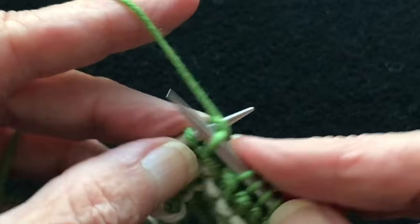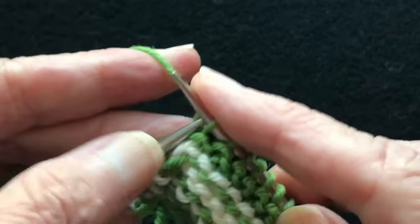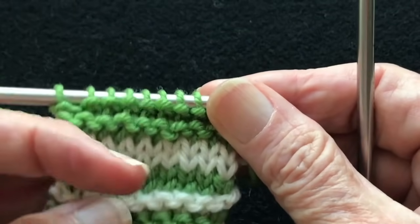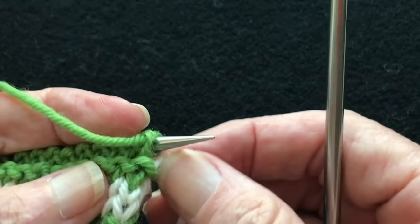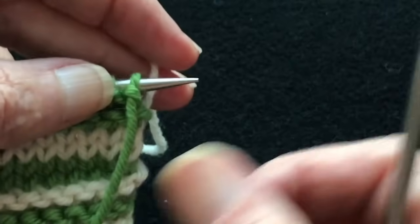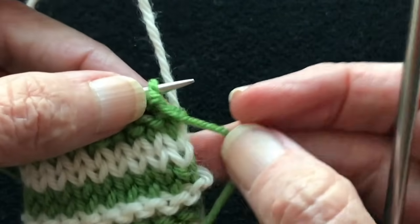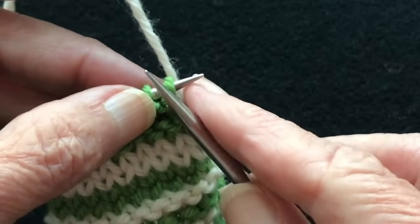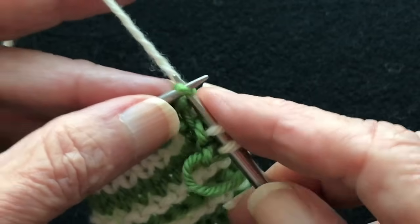There are some drawbacks — you can end up with that right edge being too tight because you've pulled the color changes too tight and haven't left enough ease in the tension to allow the side to stretch. Now we've done two garter ridges in the green. You can see how the white was carried — it pulled right up into that little bump. We drop the green in the front, pick up the white from behind — it's always the same: old color in the front, new color in the back — being careful not to pull that white too tight.